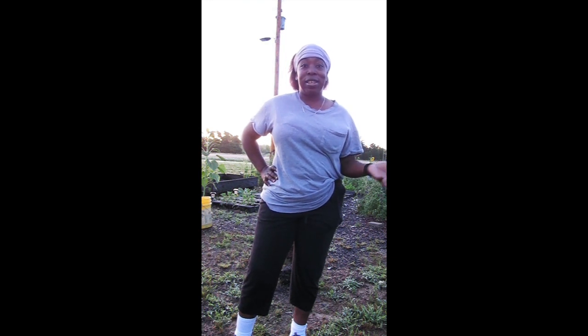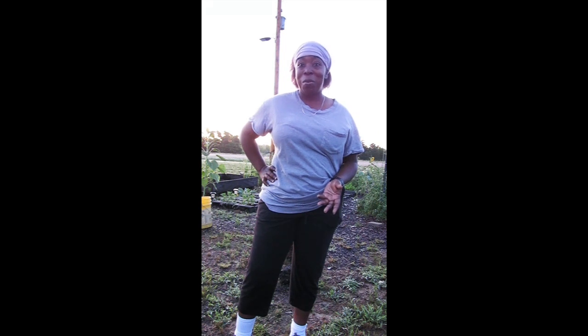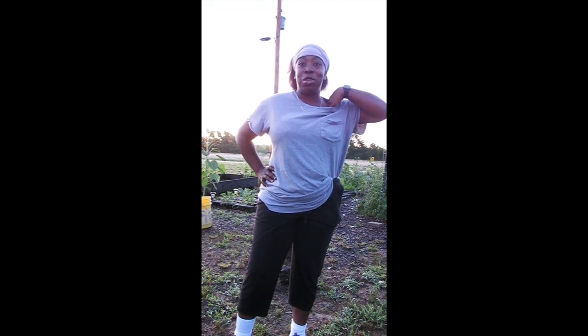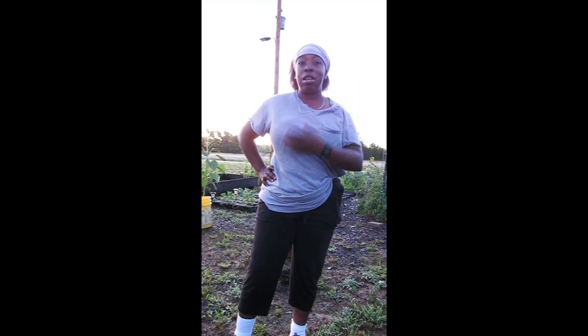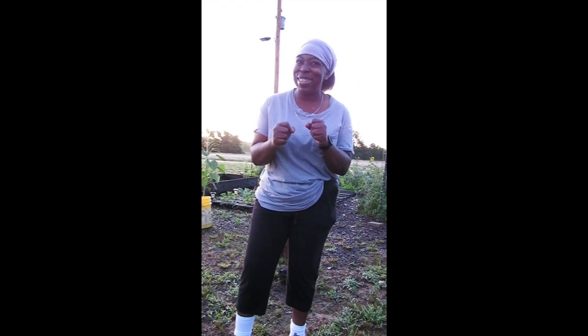Hey everybody, Ernie Hatmaker here. It is 5:38 in the morning. It has rained two days in a row and I'm out here to check on the garden and see what I need to do — maybe pick up things, turn things over, or tie things up.